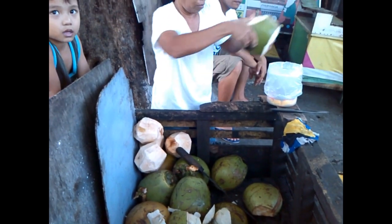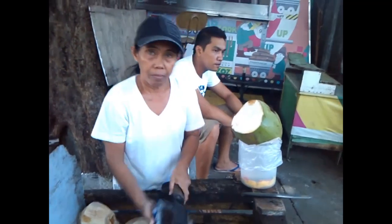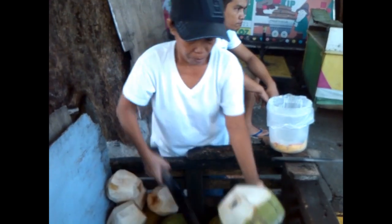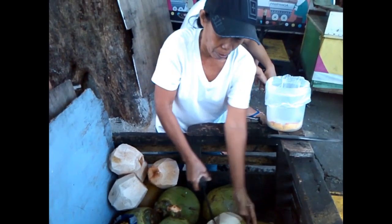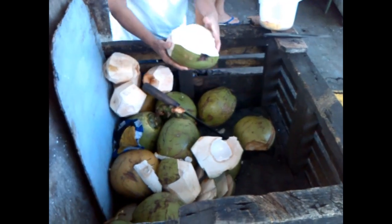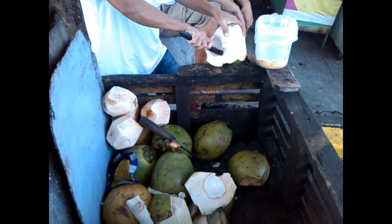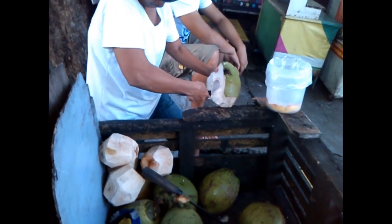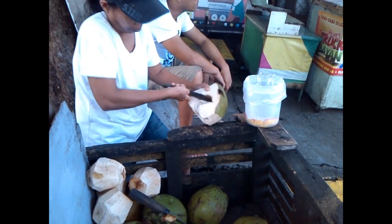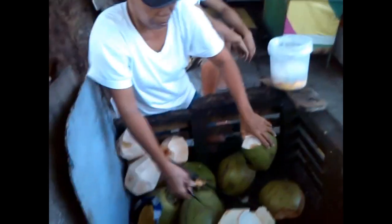Oh, look at the juice. It's my first coconut ever. Look how soft it is, wow. It's so little inside. Look at that, wow. Oh, that looks good. Yeah, you get it. Nice, look at that.